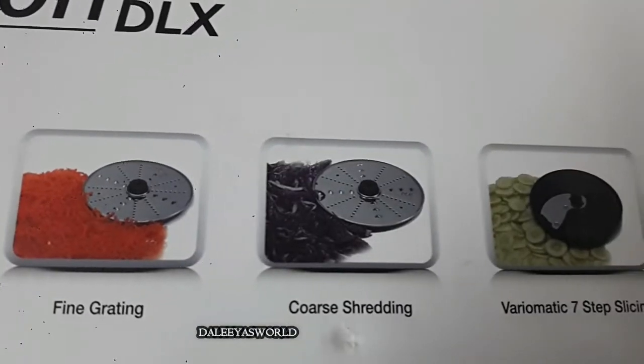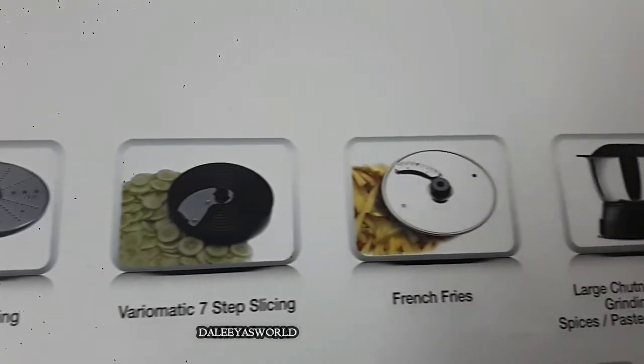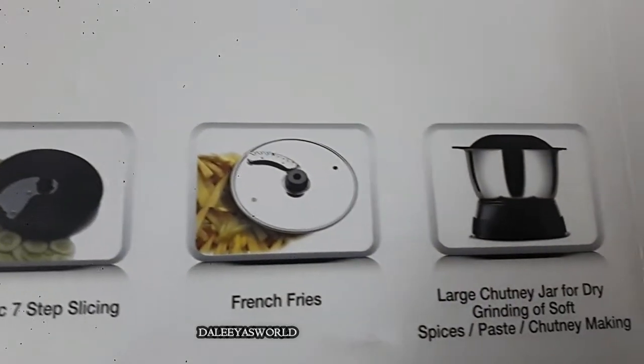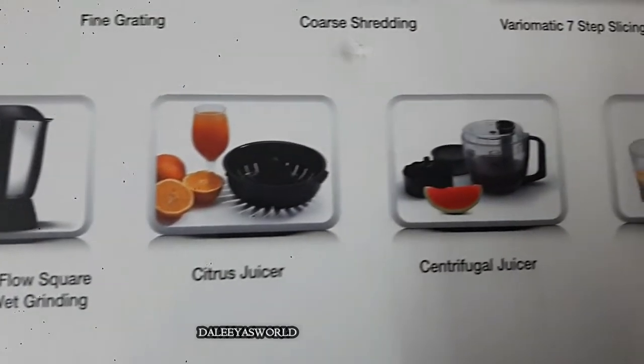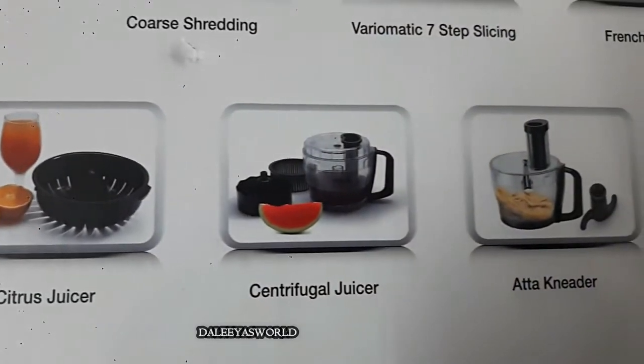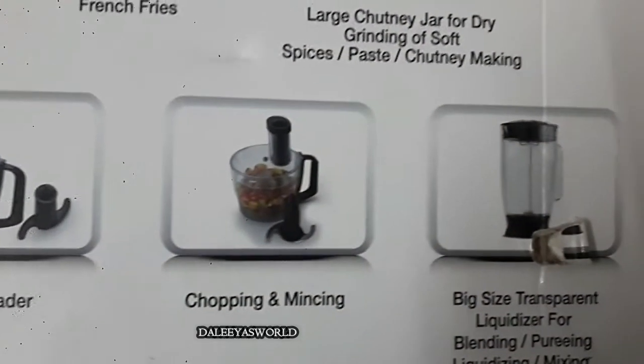Friends, if you see, this food processor can do so many things. If you use it smartly, you can actually save a lot of time. So let's see what's in the box — let me open it.